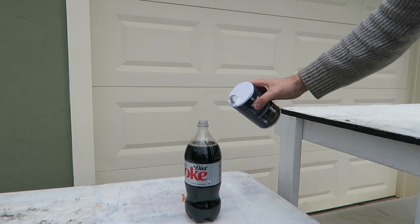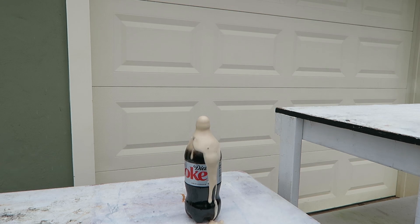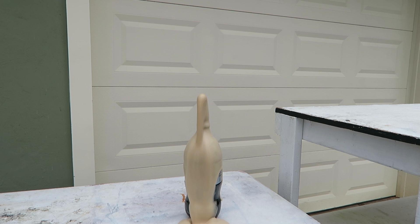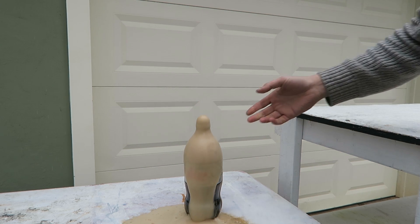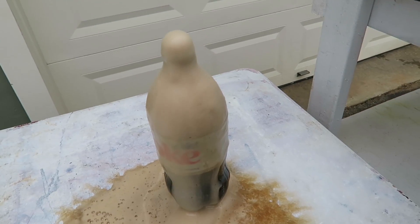What will happen if I put salt in the Coca-Cola? Look at that! Holy crap, did you know that? It's actually forming quite a bit — very, very much. Still forming.